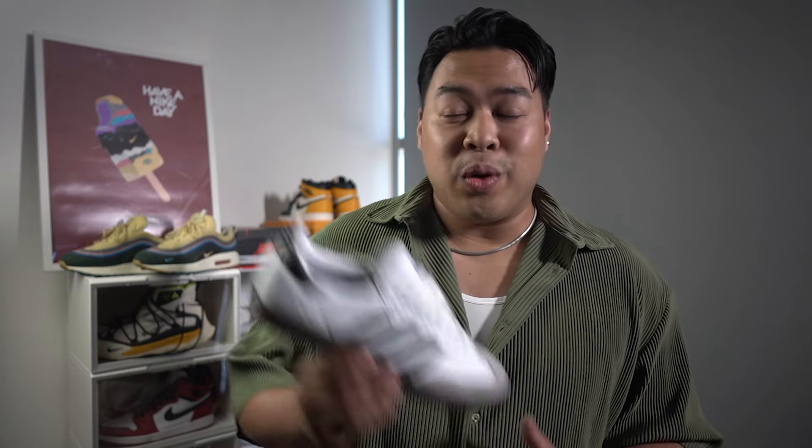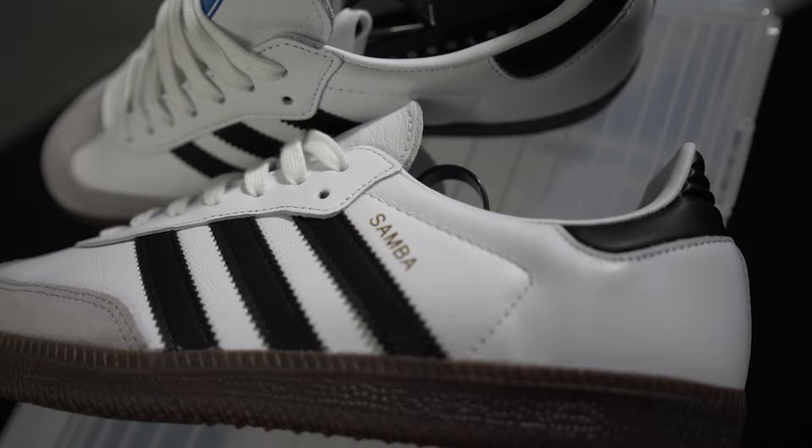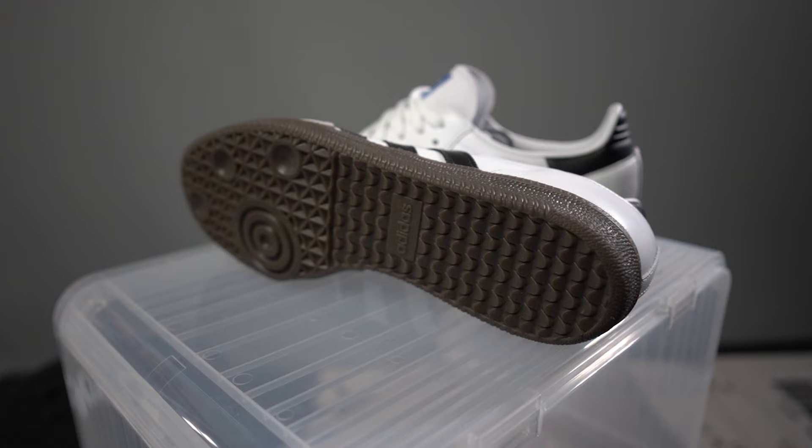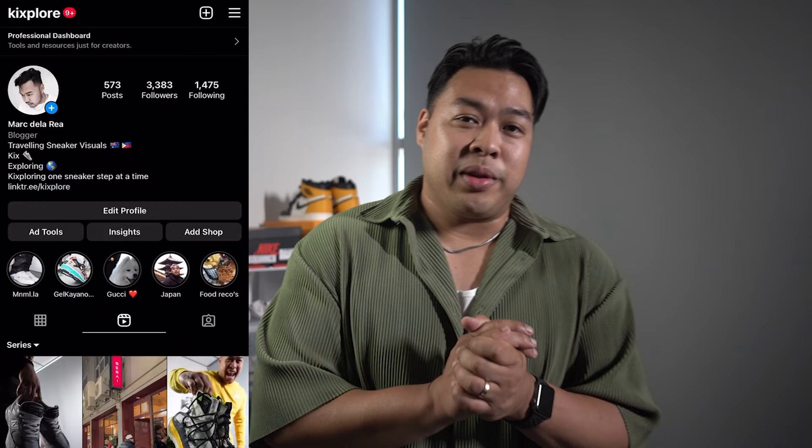Yo, if you like Sambas, don't watch this video because this might actually trigger you. What's up guys? Thanks once again for tuning into the channel. This is Kicksplore where we talk everything about sneakers, lifestyle, travel, and a little bit of everything in between.